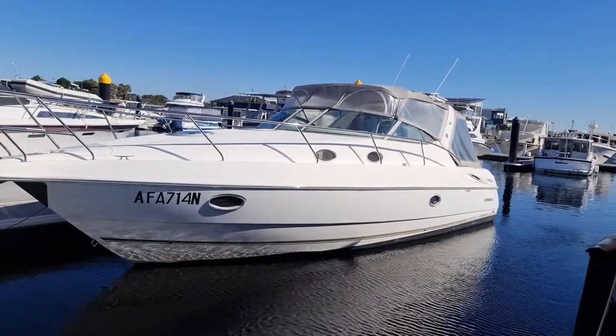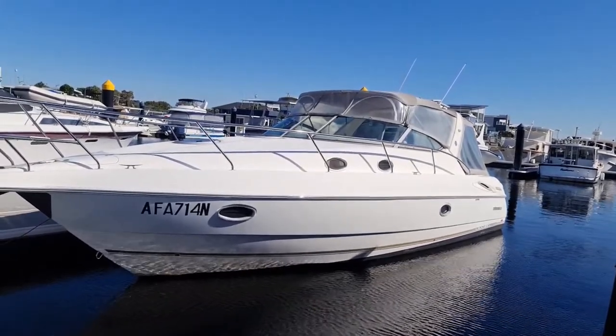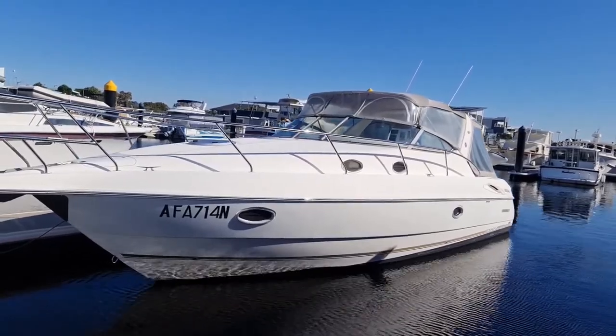Hello, this is Branko from Euro Yachts Australia, and today we've got a Sunrunner 3700 LE — a really nice boat.